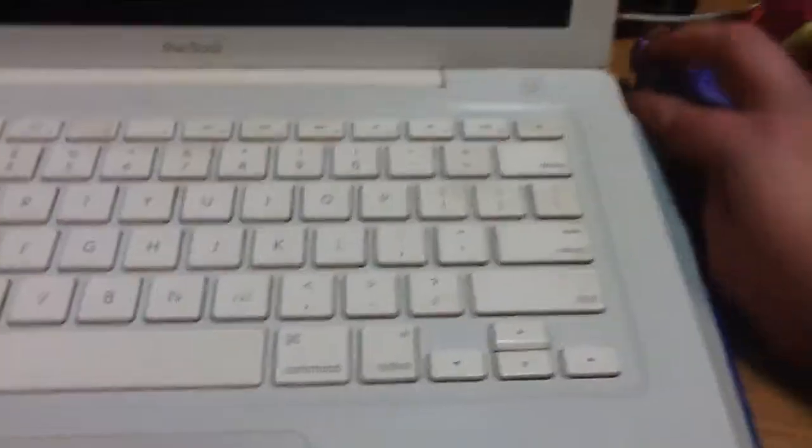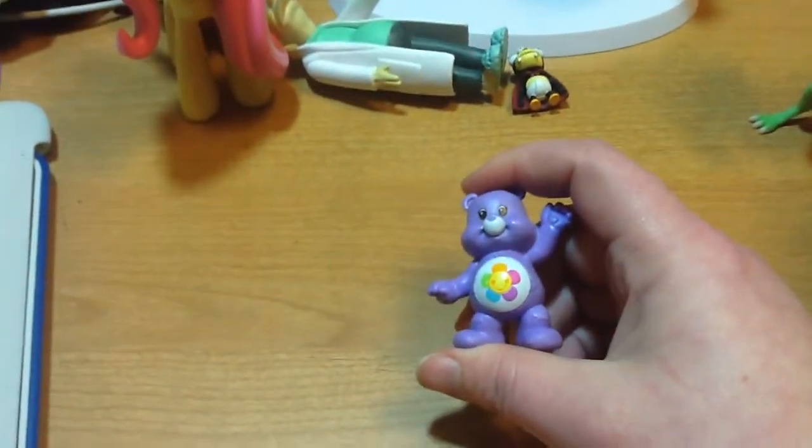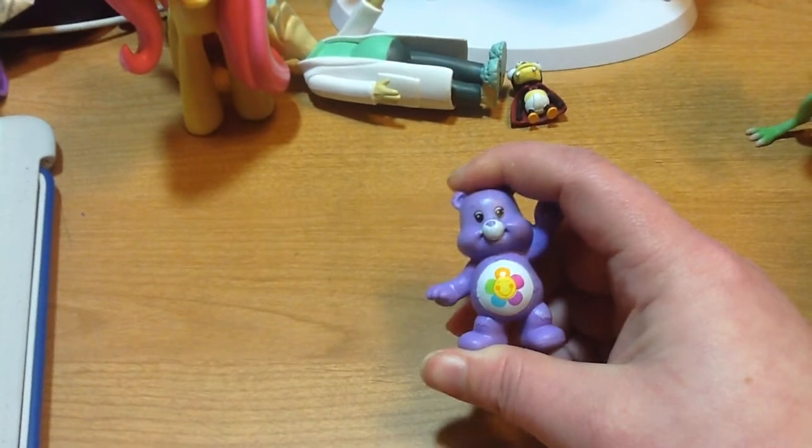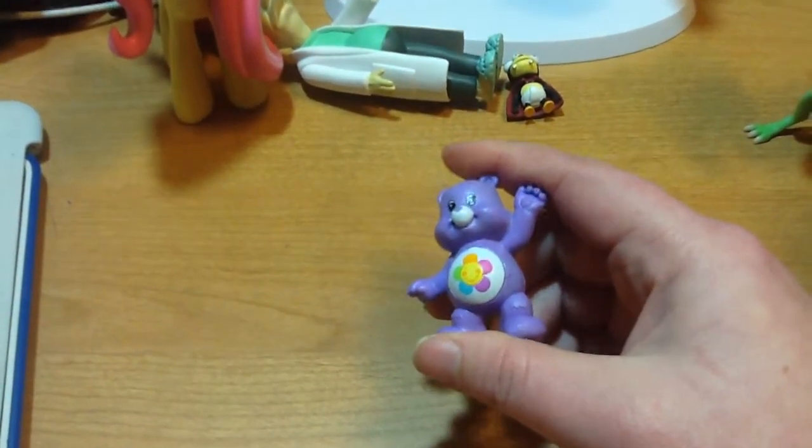Kind of a random thing I got is a little Harmony Bear, because I've been a fan of the original Care Bears from back in the late 80s, early 90s.